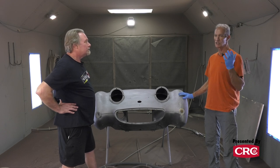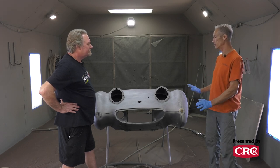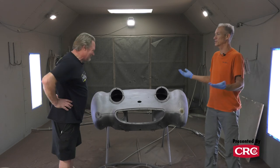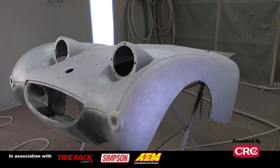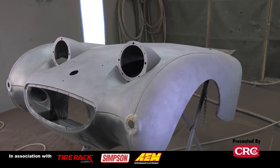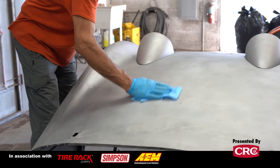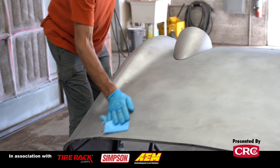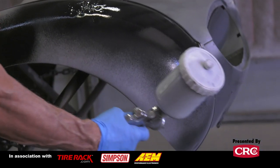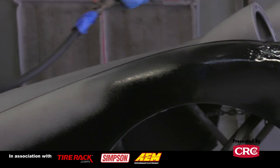We wear gloves religiously in the shop and never touch bare metal with our hands. Clients come in and the first thing they'll do is rub their hands right over their hood — that's just human nature when you want to see what it looks like. Not touching it is one of the reasons we need to prime it right away. We'll load it up on the trailer, get it home, and get to work on it.